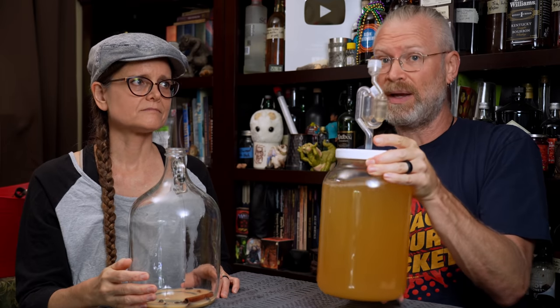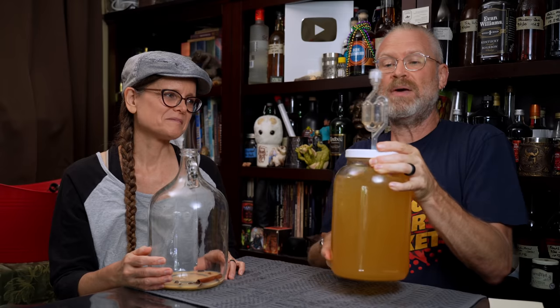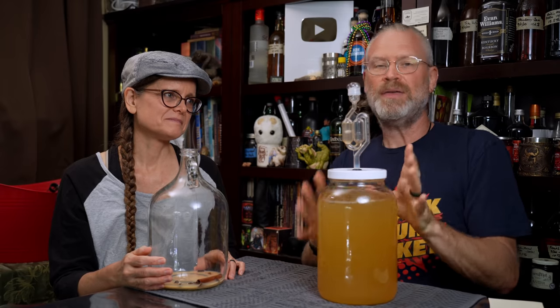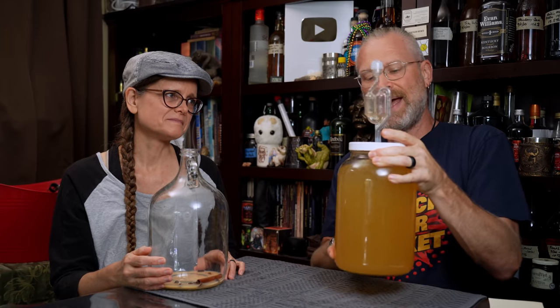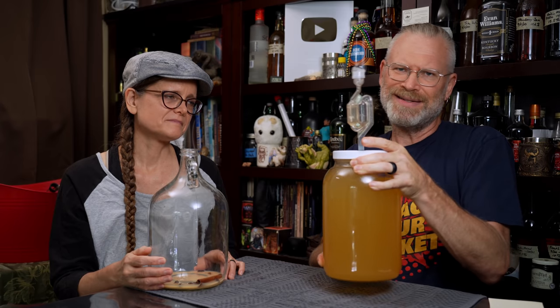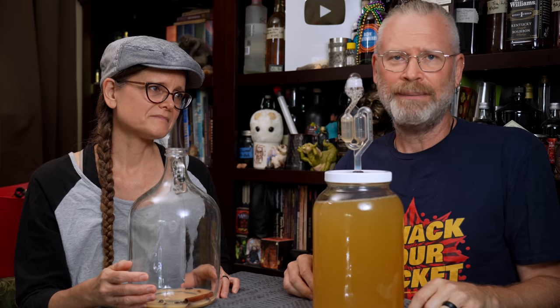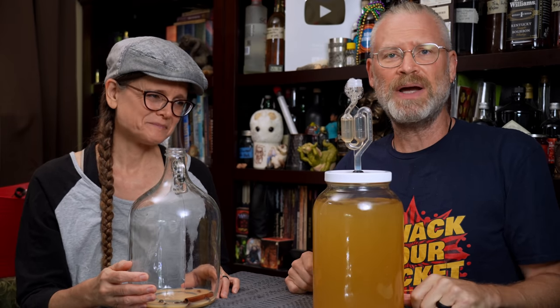You can see that airlock going crazy. You see how crazy that's going? That's a good thing. I want to get some of those gases out, because they add off smells, sometimes off flavors — they're just fermentation gases, not necessarily the nicest things. I'm going to continue shaking this, and we're going to let this sit for a couple weeks, see if it clears out, and we'll be back with you then.